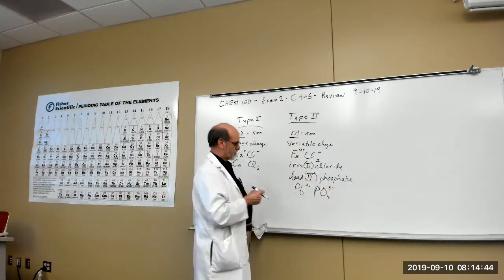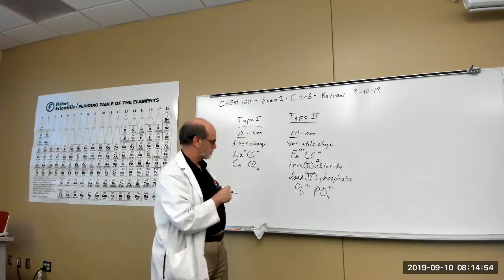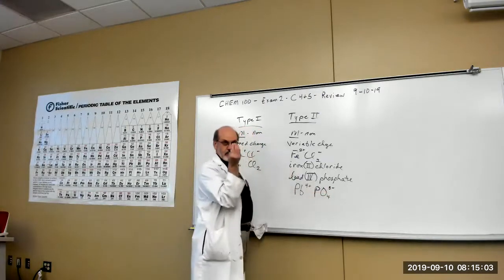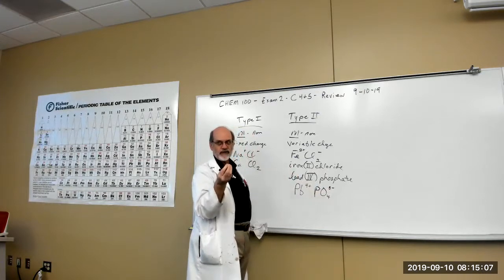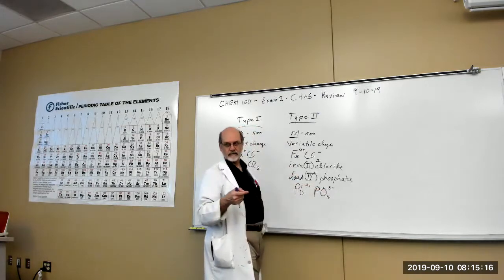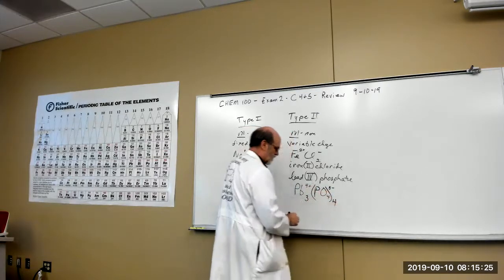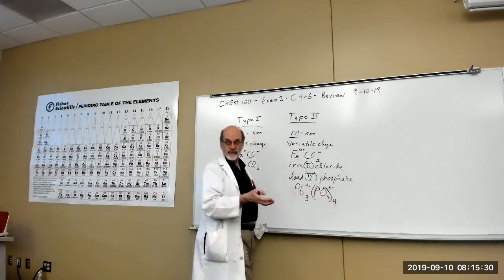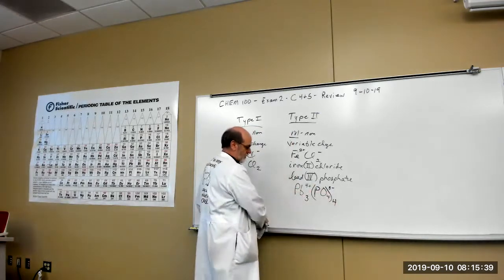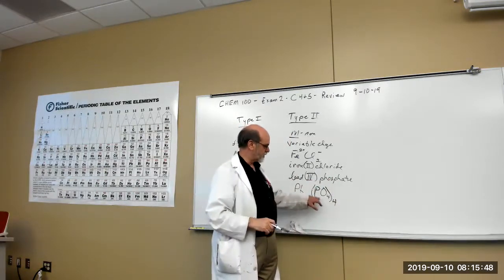You've got a plus four and a three minus, so you need to balance them. Polyatomics behave as a single unit — if you need more than one, you have to use parentheses. To balance an even with an odd, we use a math trick: cross multiply. Bring the three over here and the four goes over there. Check yourself: four times three minus balances three times four plus — charges are balanced. The formula without the charges is Pb3(PO4)4.